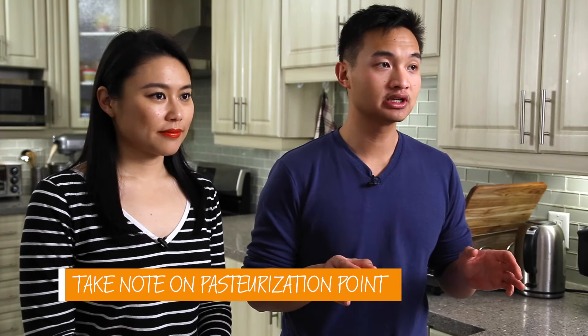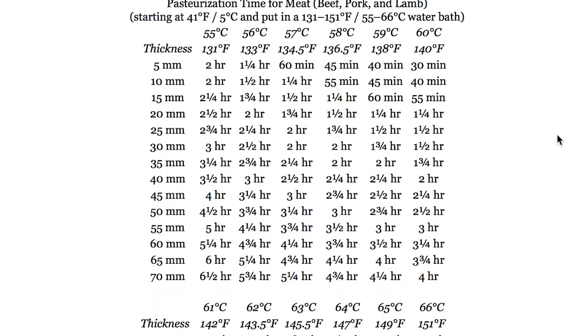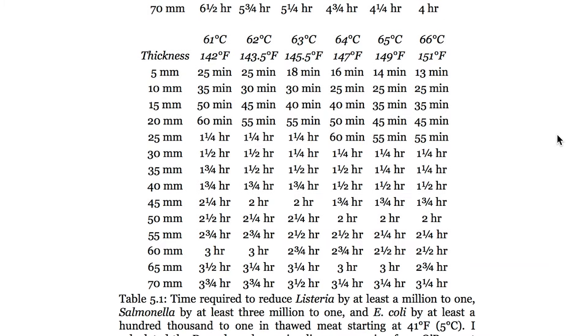Don't be scared to experiment with everything. Even the temperatures we give you are really just suggestions — there are so many different opinions out there, and as long as you like it, it's good to go. That being said, you want to make sure your food at least reaches a pasteurization point. The thicker the cut, the longer you're going to need to cook it. If you're cooking more than one piece of meat in the bag — say two one-inch steaks back to back — that counts as two inches, not one. Make sure your temperature and timing is for two inches. A good reference I use is from Douglas Baldwin; we've included the link in the description below.